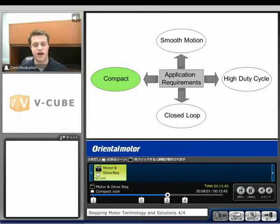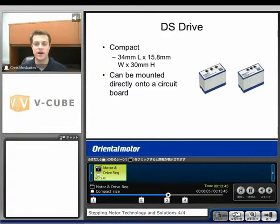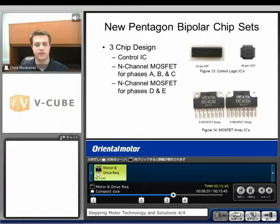Another application requirement might be a compact drive. Take a look at a couple options here. One is called our DS drive — very compact. It can be mounted directly onto a circuit board. There are pins on the bottom that can be directly integrated into a circuit board. It's 34 millimeters in length, 15.8 millimeters wide, and 30 millimeters in height — very compact. Another option would be new Pentagon bipolar chip sets. If you want to make a new Pentagon bipolar drive for 0.72 and 0.36 degree type motors, we have chip sets available so you can make your own drive. We'll have the control logic ICs and also the MOSFETs.